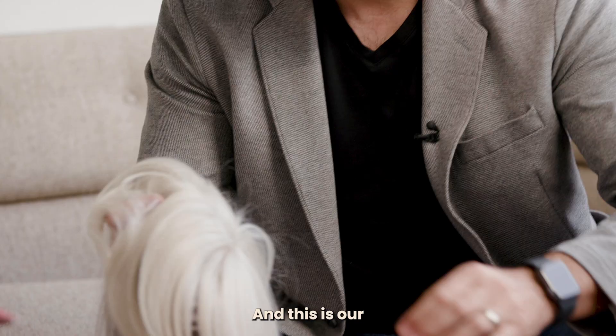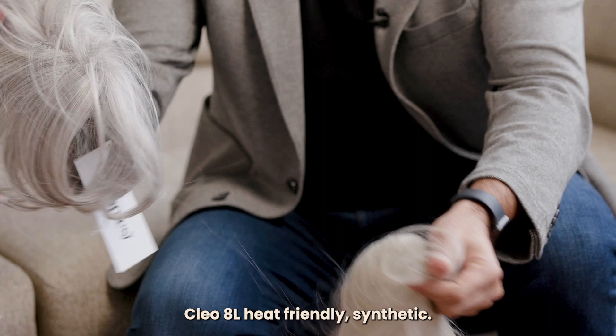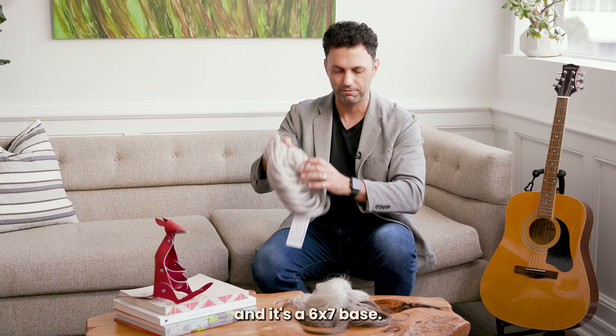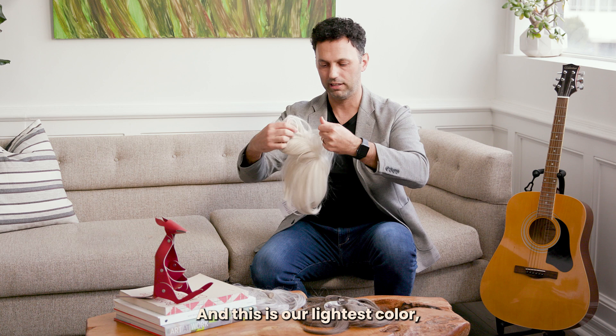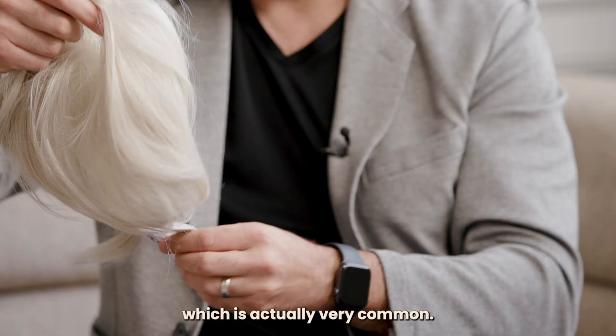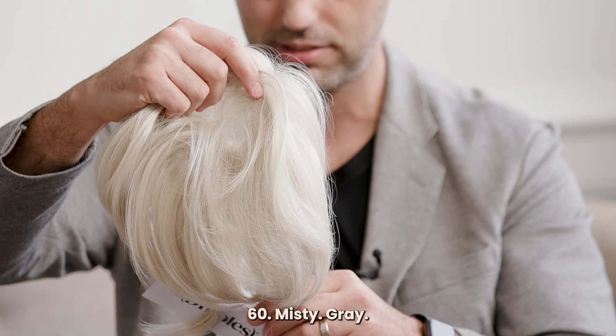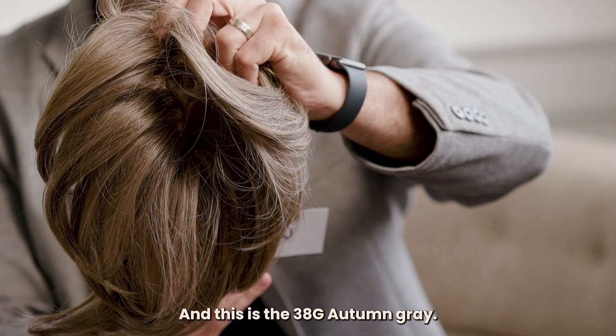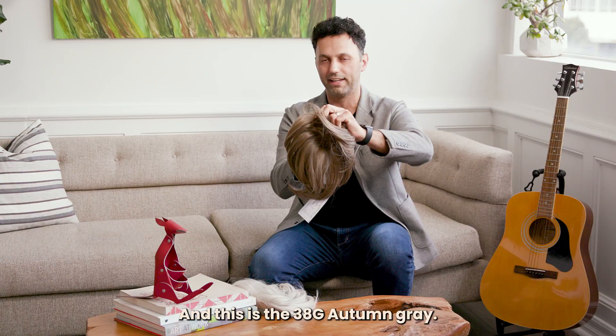These are the three colours we have. This is our Clio 8L heat-friendly synthetic in 56G silver thread with a 6x7 base. This is our lightest colour, which is actually very common. This is our grey colour 60, misty grey, same base style. And this is the 38G autumn grey — three different grey colours for you.